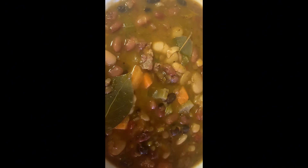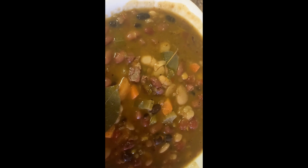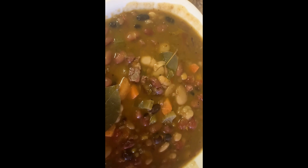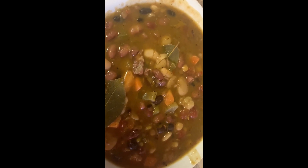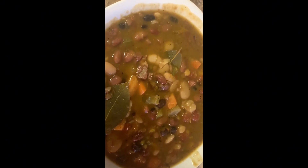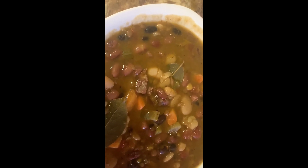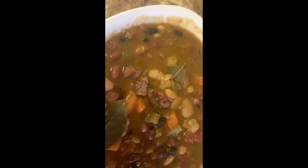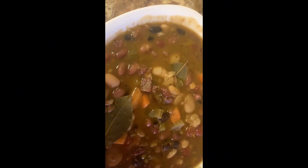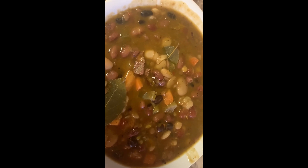Bean soup from the Honey Ham Place. The famous Honey Ham Place had the ham bone, the beans, and the seasoning. All you have to do is add carrots, diced tomatoes, bell pepper, onions, bay leaves, garlic, and bouillon cubes. All the other seasonings are already in there.